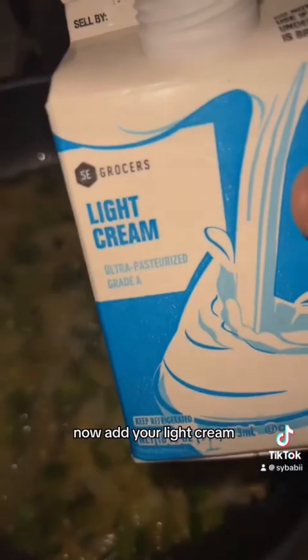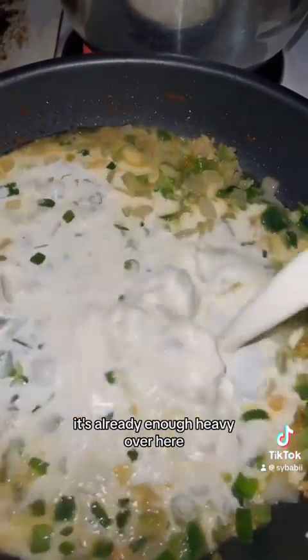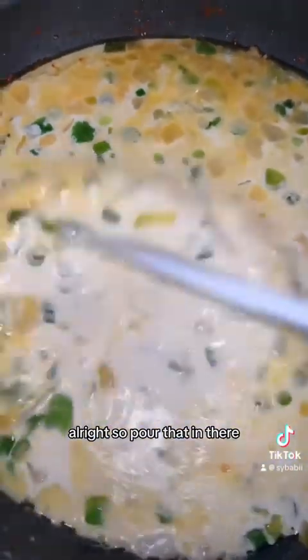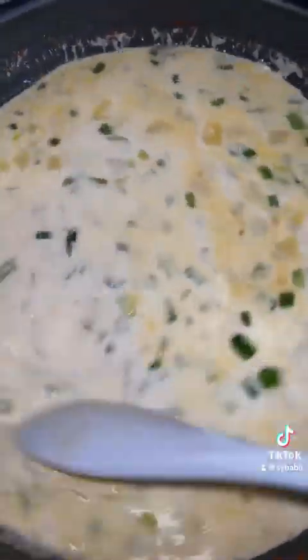Now add your light cream — we don't need heavy cream, it's already heavy enough over here. So just get the cream and pour that in there, mix it all up.